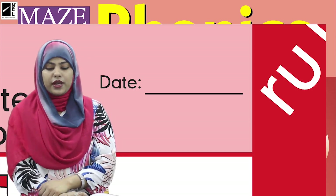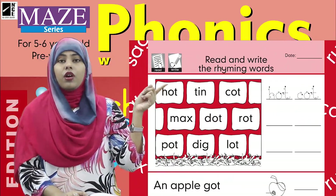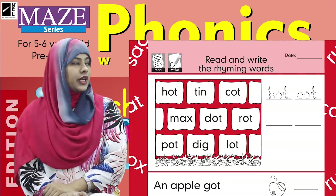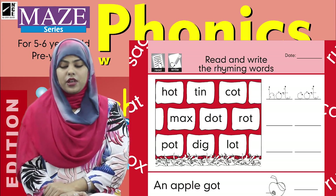Here we have a wall with some bricks. Let's read with me. It says: hot, tin, caught. Okay, we have three words.